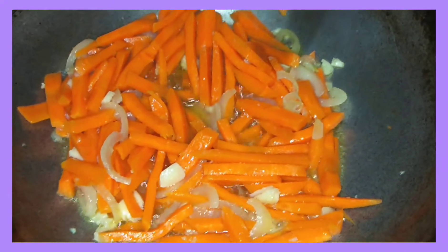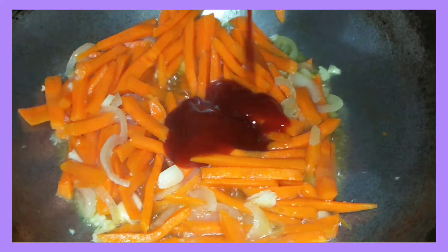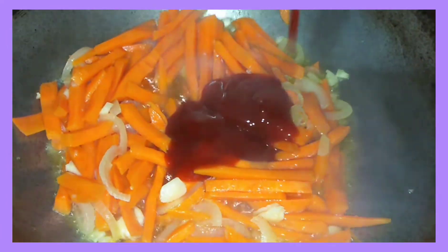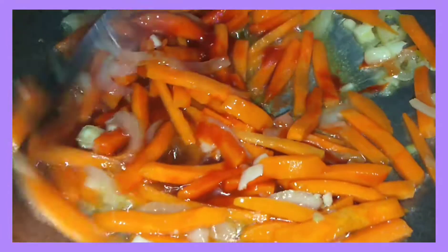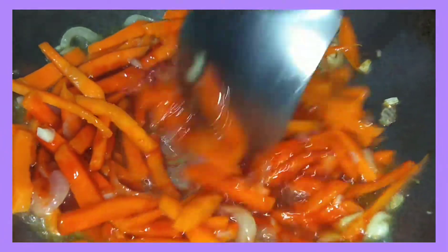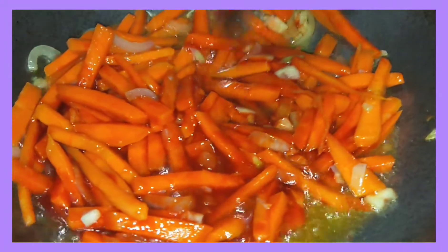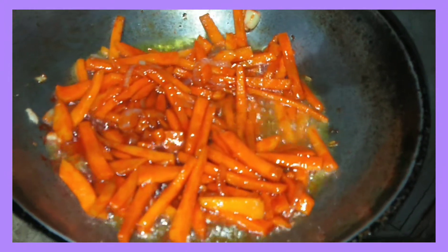And then lalagyan ko sya ng ketchup. Ayan, maglalagyan rin ako ng konting soy sauce.